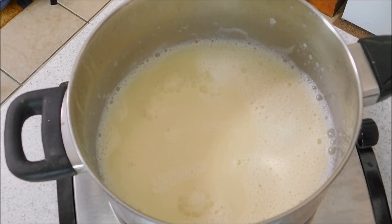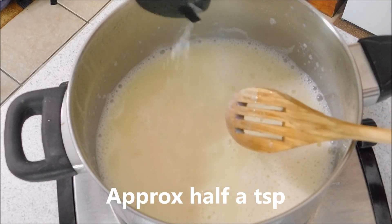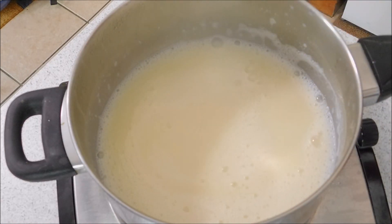Okay, so it's simmering away nicely. It's been there about half an hour now, and to that I'm going to add a generous amount of salt — I do that by eye. I'll let that continue until it starts to reduce down some more and gets a nice caramelized color.